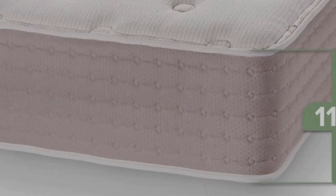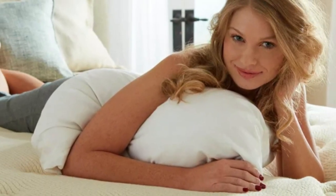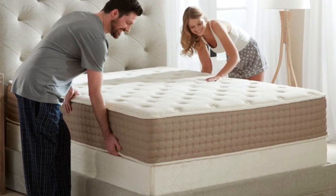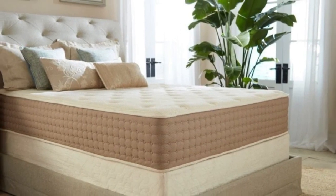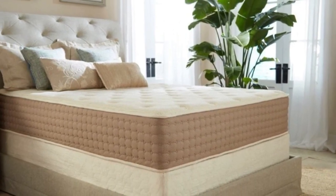The latex holds a certification from the Global Organic Latex Standard, and the wool and cotton are certified by the Global Organic Textile Standard. Additionally, the coils are composed of upcycled steel and encased in food-grade polypropylene fabric. All of these thoughtful touches should appeal to shoppers seeking a mattress with a small footprint.